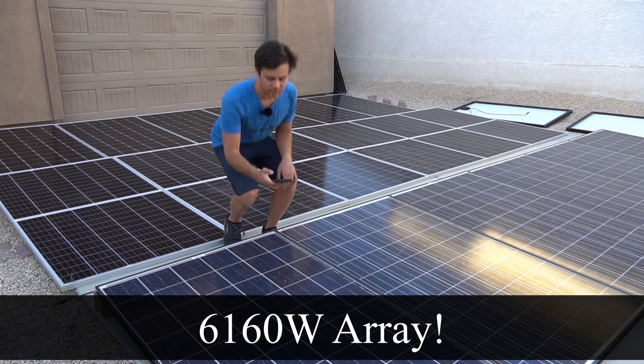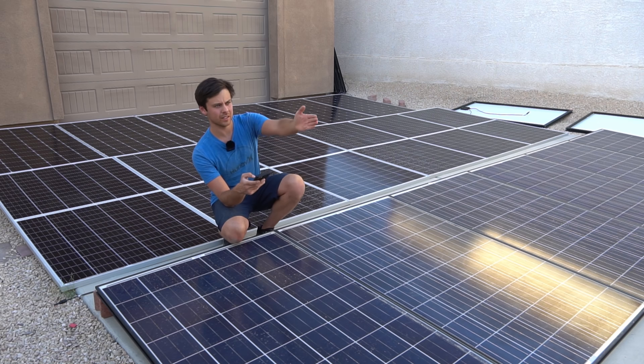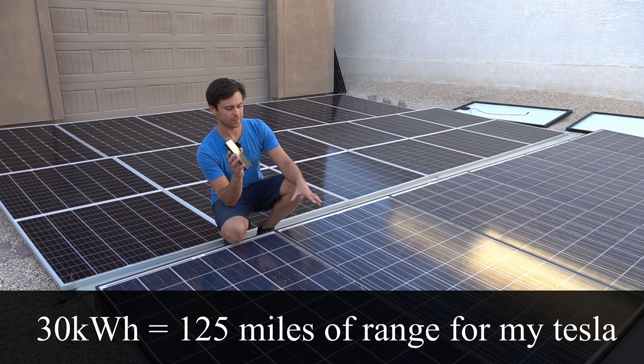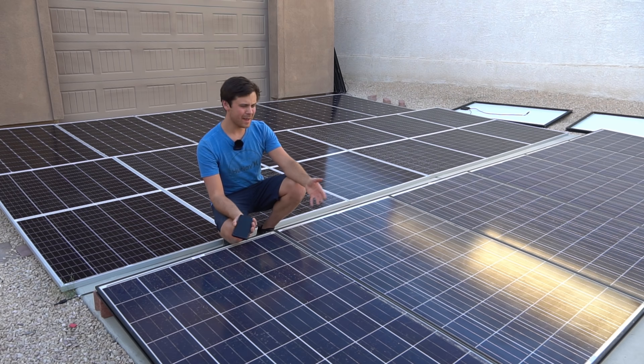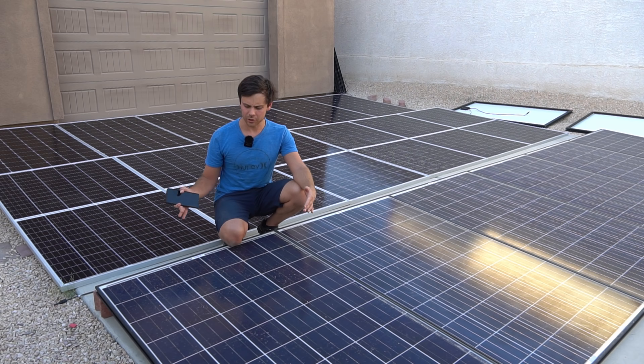This is a 6,160 watt array, and in this position facing south at this tilt angle we should get five sun hours, so about 30 kilowatt hours a day from this array. This is enough to power my air conditioner for the shop or my Tesla, and I made it in less than 40 minutes. The amount of power I can produce for the area and the cost is just amazing.